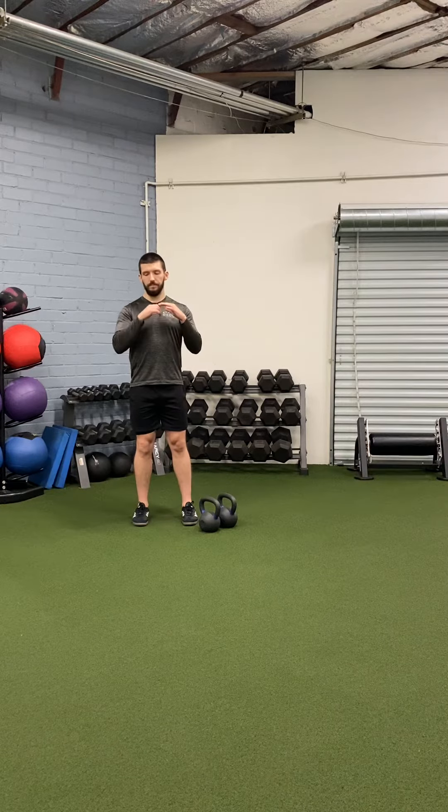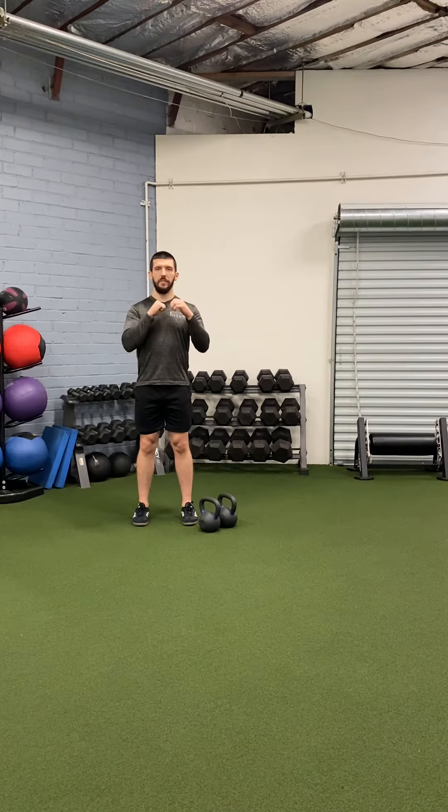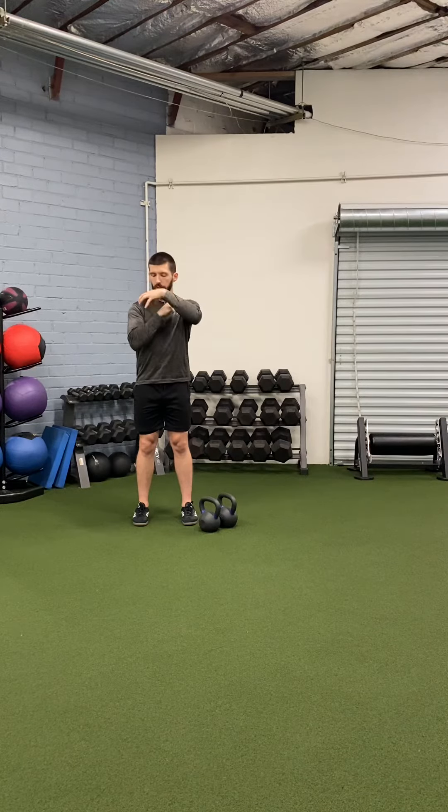For the two kettlebell front rack squat, it's first important to note what the front rack position is. To get set up, you're going to grab two kettlebells and position them so that your fist is around the handle, the bell is on top of your forearm and bicep.